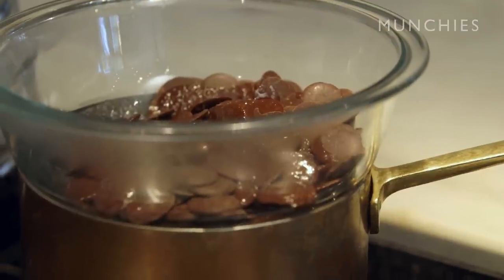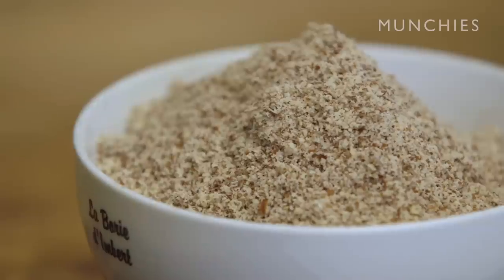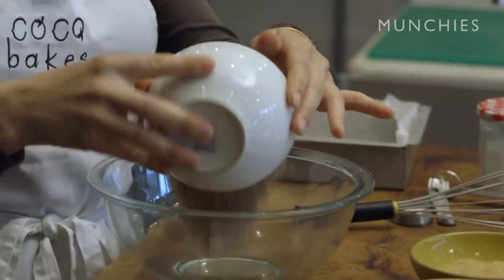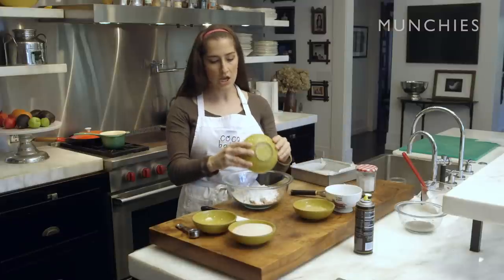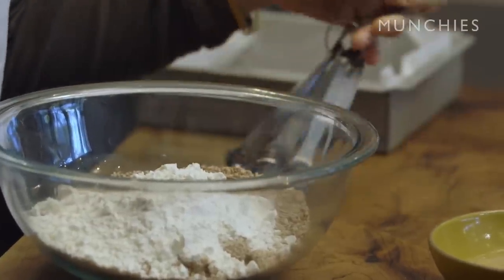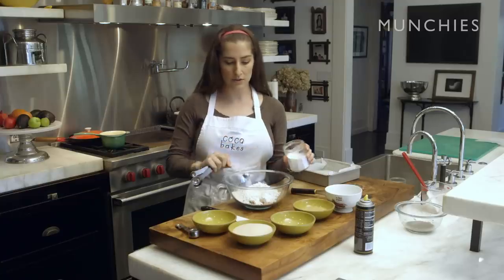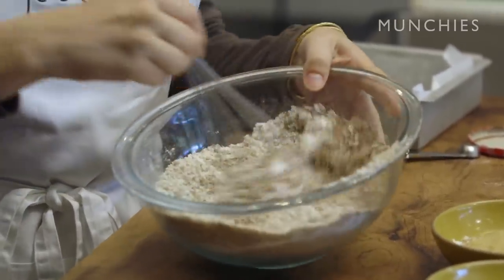While that's simmering and melting together, we're gonna come back and mix all of our flours together. We're gonna put the almond flour — you can use cashew, almond, or hazelnut, whatever you have available. It gives it a little bit of body and a better texture. And the gluten-free flour together; you can use a store-bought gluten-free flour, they're all pretty much all-purpose. Then we're gonna put the baking soda in and add a half a teaspoon of salt, mixing everything together so it's smooth and evenly incorporated.